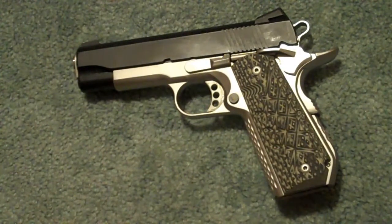But this is one of my favorite 1911s, and I think with these grips, it's made it truly one of the best looking.